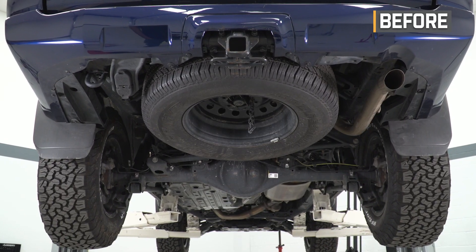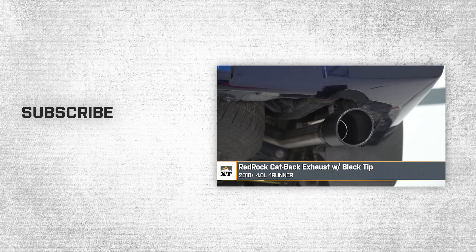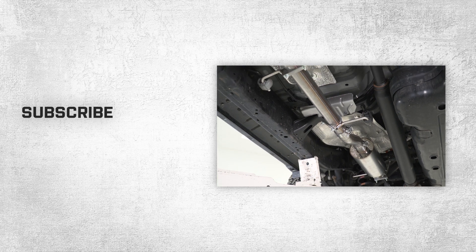That'll wrap up this review and install of the RedRock Cat-Back Exhaust with Black Tip for your 2010 and newer 4.0L 4Runner. Thank you for watching, and for all things 4Runner, keep it right here at extremeterrain.com.